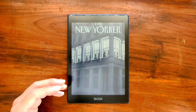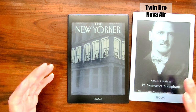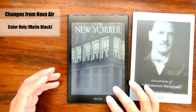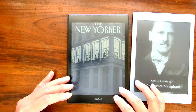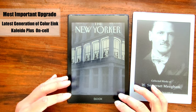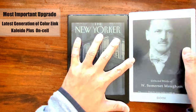Although it has a sibling, the Nova Air, and they share exactly the same design, this time it comes in a different color — matte black. I love the finishing; it's classy and feels good in hand. Most importantly, this Nova Air C is fitted with the latest generation color ink screen, the Kaleido Plus on-cell.